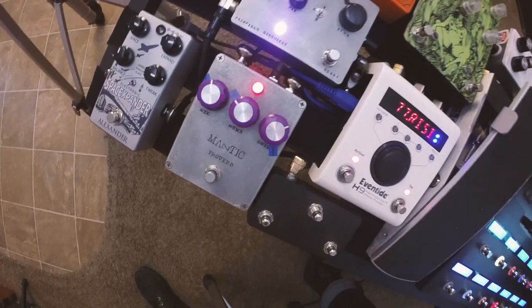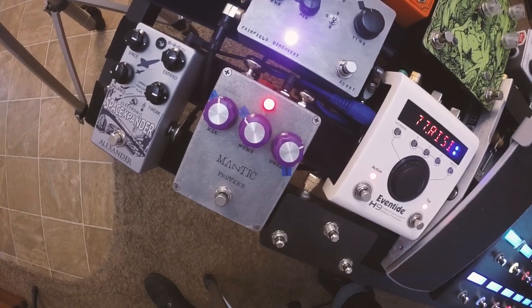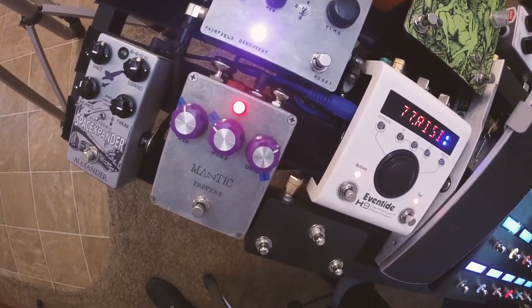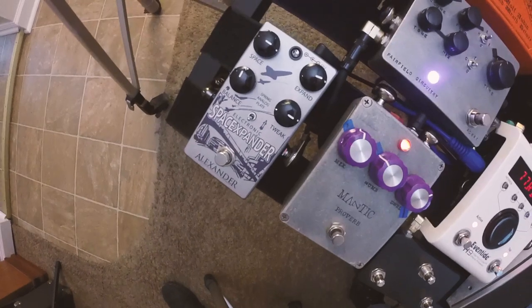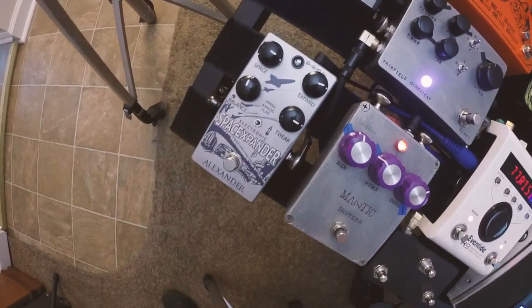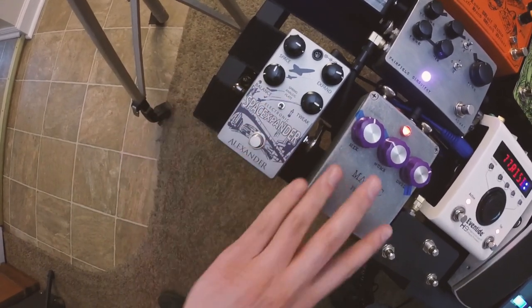Over here I've got a Mantic Proverb — it's one of my favorite spring reverbs I've ever recorded with, a really great sounding pedal. And then next to that I've got the Alexander Space Expander reverb, also a really amazing sounding pedal. I like the analog mode, which is basically an analog delay as well. The plate mode is insane, and it also does spring, but I prefer this one for spring.